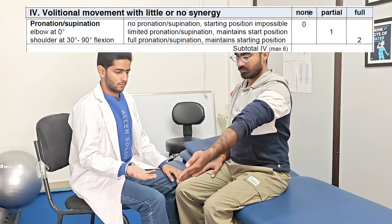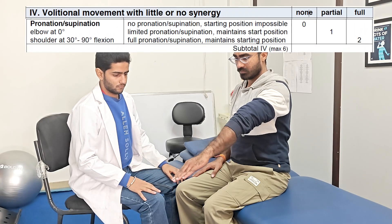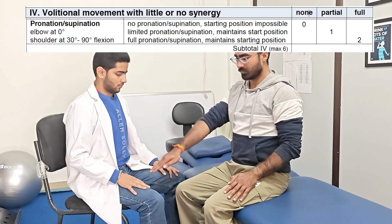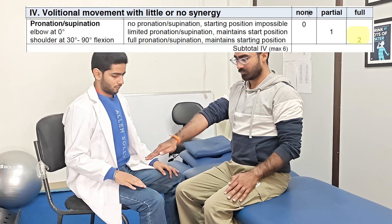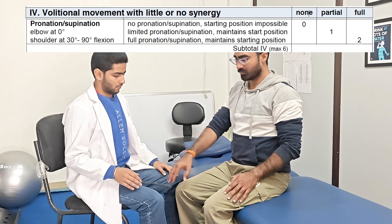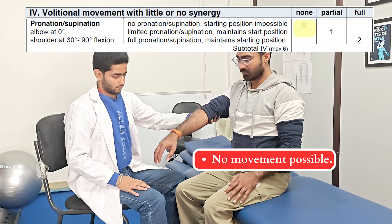Next is the pronation supination movement with shoulder maintained at 20 to 30 degrees of flexion. Support can be provided from elbow, but not at the wrist. Score of 2 is given if pronation supination is achieved. 1 is given if the range is limited, and 0 if the starting position or movement isn't possible.